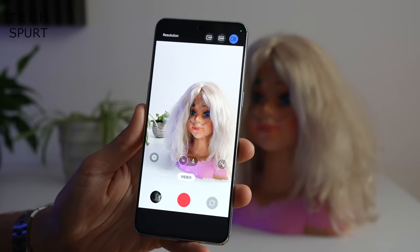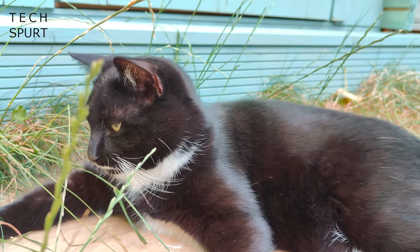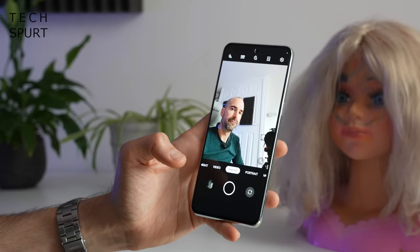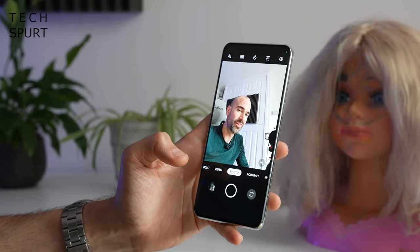For video you've got a choice of 720p, 1080p, or 4K resolution footage, and you can shoot 4K at either 30 or 60 frames per second. Flipping to the front, there's a 16 megapixel selfie shooter centrally positioned. It seems perfectly respectable day or night with portrait mode support, though video is limited to 720p or 1080p — no 4K for the front-facing cam. Audio pickup has been absolutely fine for video calls too.